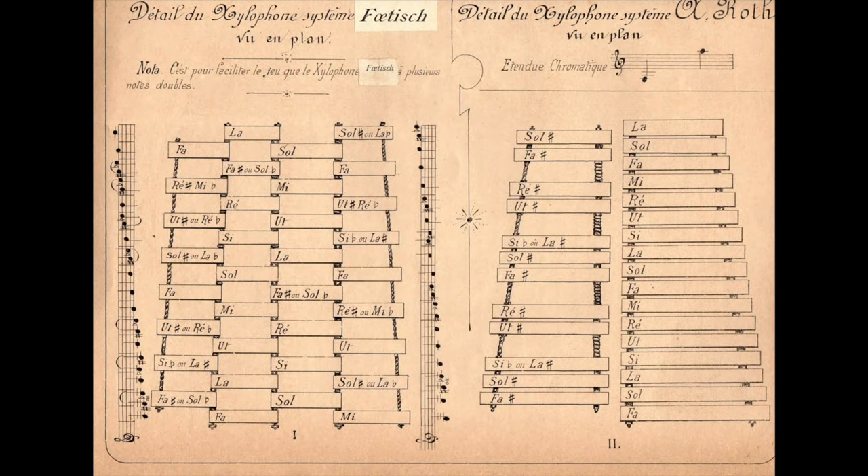Here are two diagrams from the Roth Method book. The instrument on the left is the 4-row Continental Xylophone, or the European Xylophone. The key one on the right is the 2-row Piano-style xylophone. It's interesting that this is 1885 and the 2-row xylophone is already clearly laid out here, at least in diagram form. We don't have much evidence of the 2-row xylophone being in use in Europe in the 1880s — the earliest commonplace examples are from England in the 1900s — but here in 1885, in Switzerland, at least the instrument was known and is diagrammed on paper.